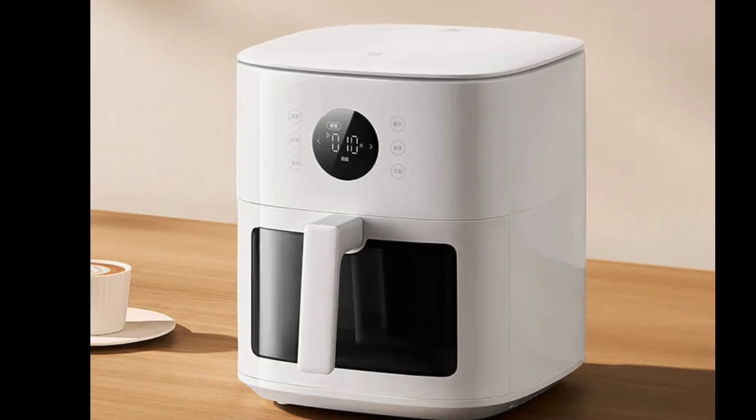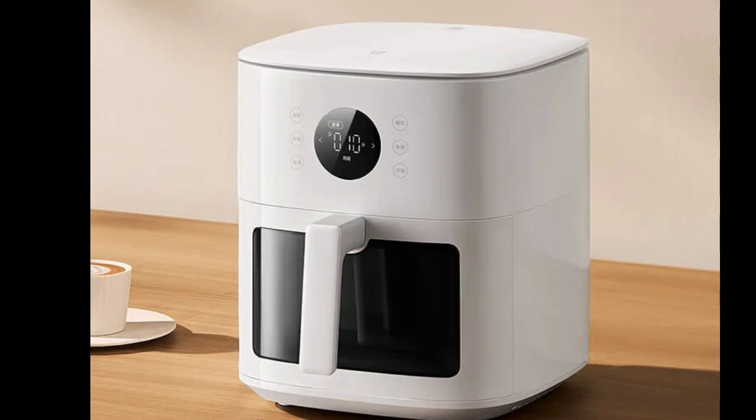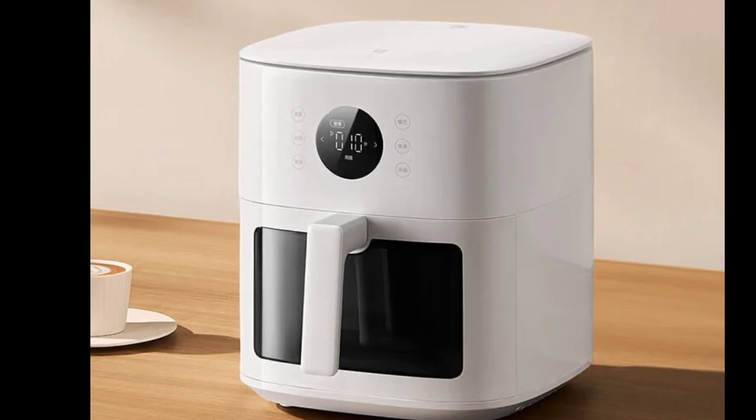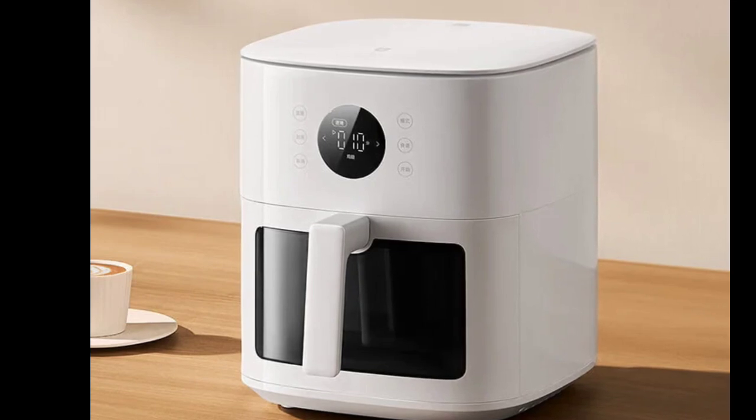The air fryer also supports micro-steam tender baking, where a small amount of water can be added to the frying basket to create a water film on the surface of the food during high-temperature baking. This ensures that food remains crispy on the outside while retaining moisture inside.